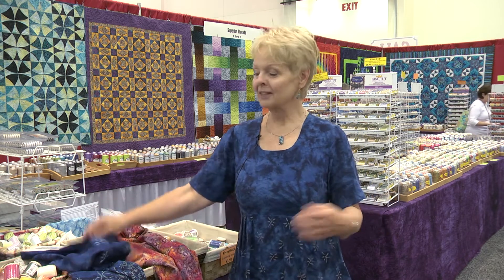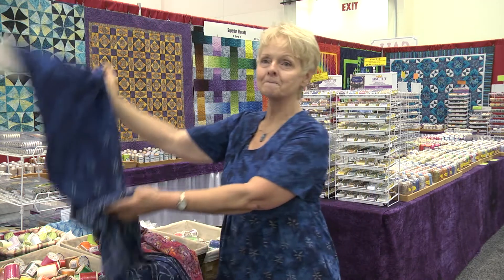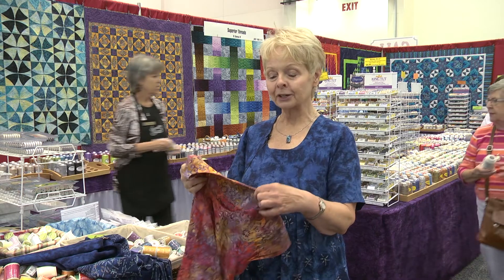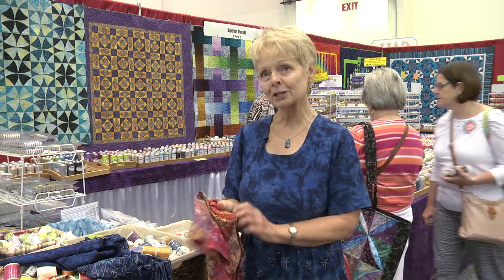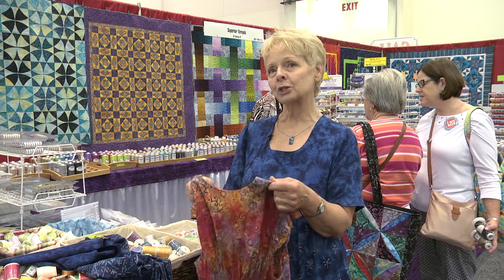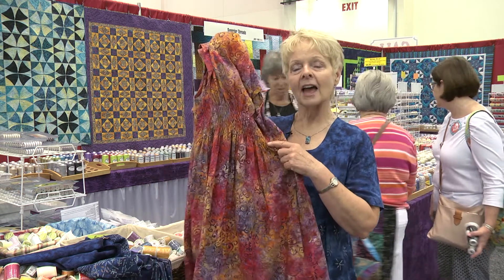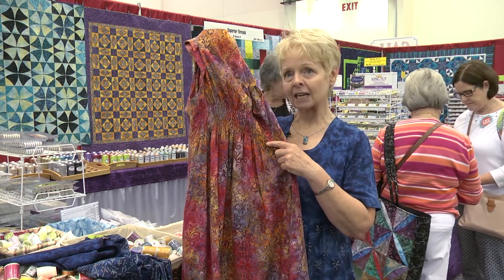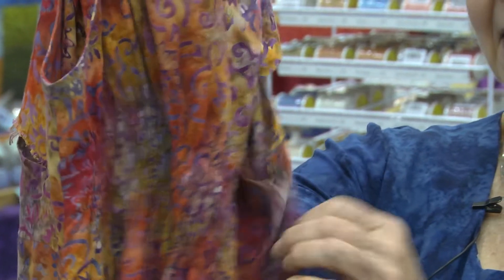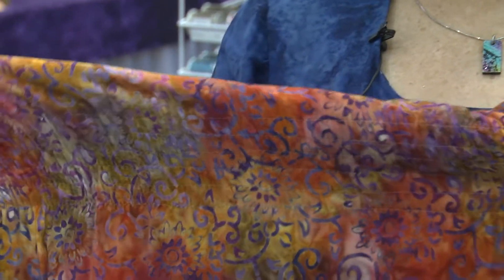Today I'm wearing this exact border print fabric with the border being at the bottom of the dress. This pattern has no zippers for easy travel — just throw it in your suitcase and go, and the wrinkles just completely hang out. It's a rayon batik fabric. And in the back of it, I have used an elastic thread, which gives it a shirring — kind of looks like the long, lengthy smock look.